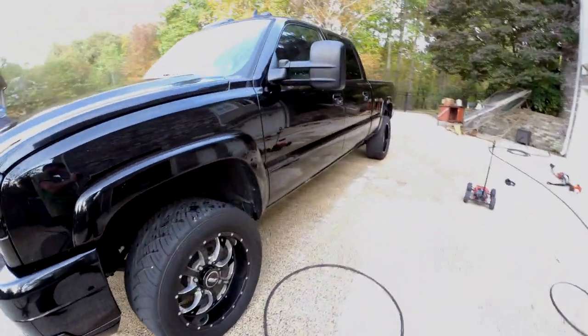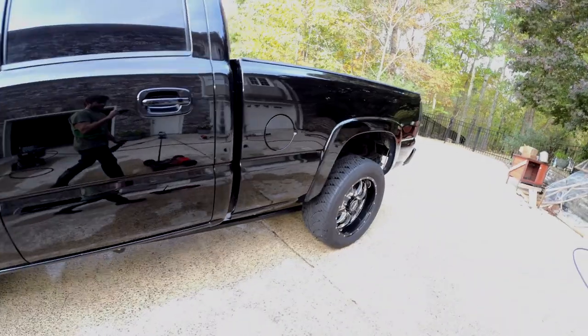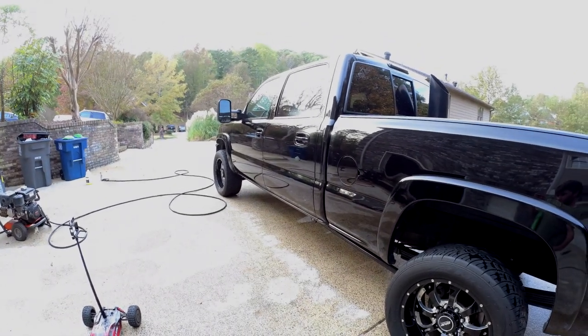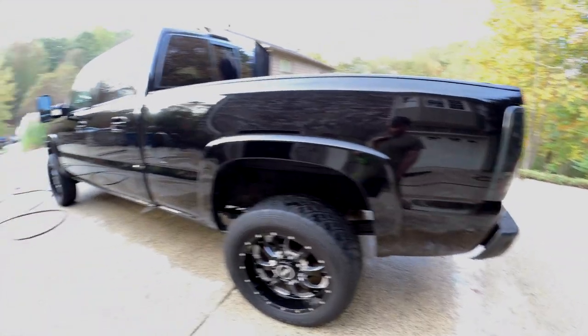We're going to finish this bumper because I forgot it. Man, this thing needs a new paint job. It might look immaculate on the camera, but if you look up close it looks pretty rough. Anyway, I'm going to finish this up and then get my wife's car done and call it a day.